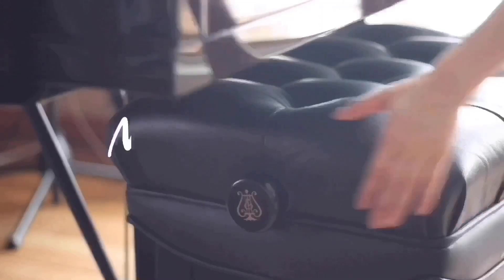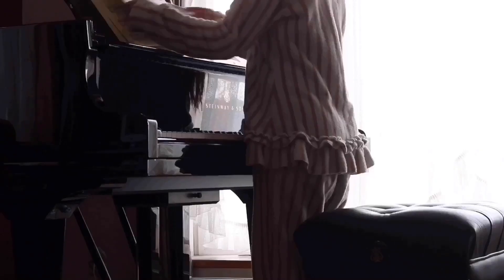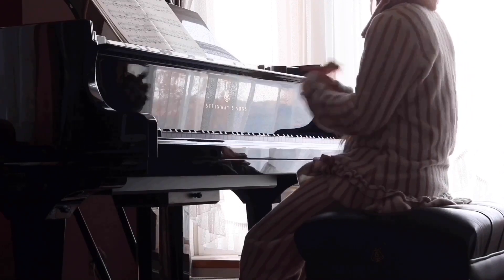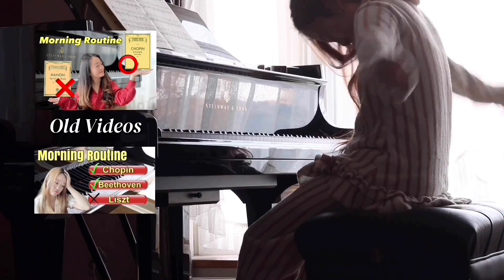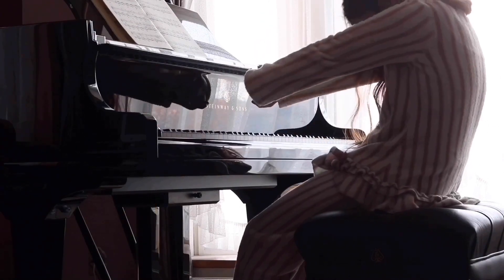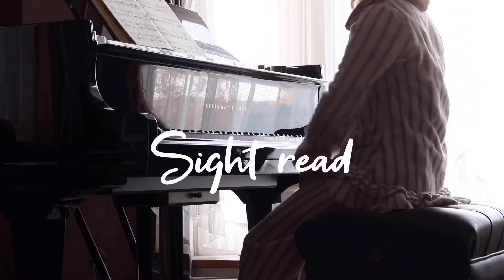Welcome back to my channel. It's another day of morning routine, but a little different from usual because I've been very busy. I'm going to show how I practice on a busy day. Around this time I apply two pieces for sight-reading practice, as I've shared on this channel before. But today is sight-reading day, so go easy on me.